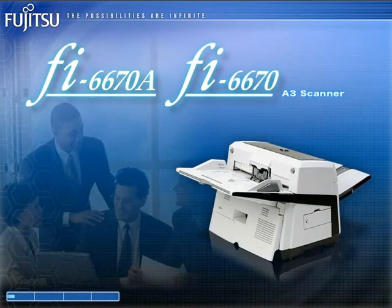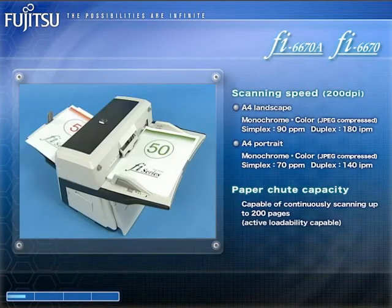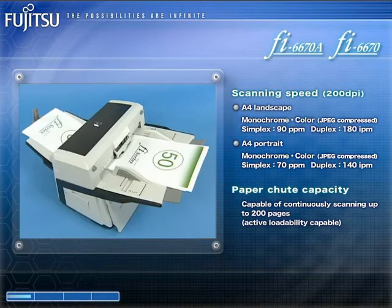With their 200-page hoppers, the A3 color duplex FI6670A and FI6670 are high-speed members of the FI series lineup. They are able to scan 90 color and monochrome double-sided A4 pages a minute in landscape, or 70 color and monochrome double-sided A4 pages a minute in portrait.